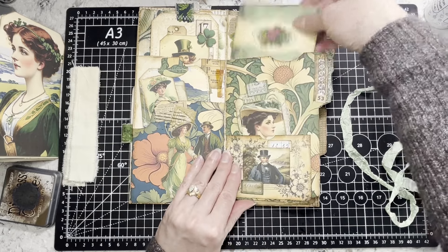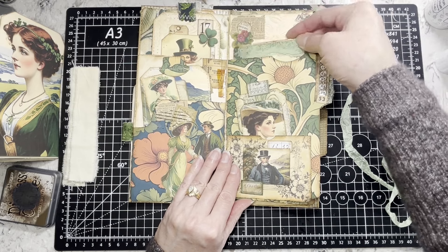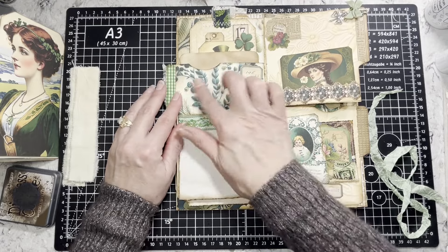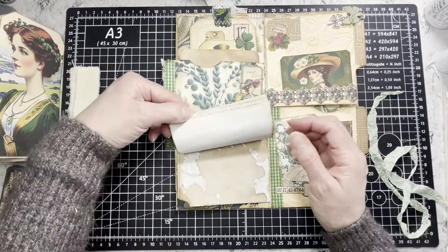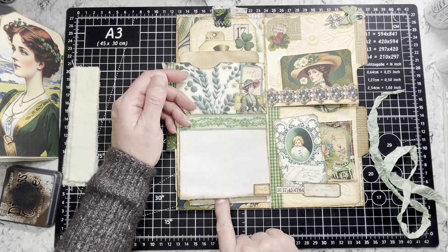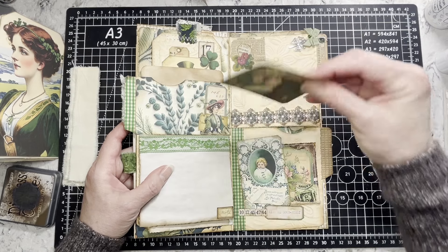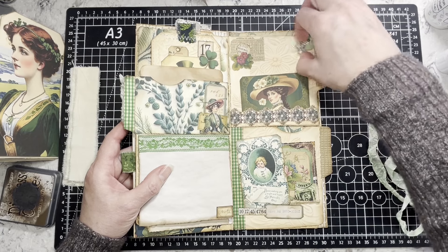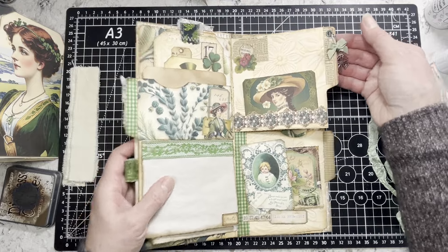Over here we have another little tag we made for the 50 Stack Challenge, and we did this pocket together. Up at the top there's a journaling card — I didn't stitch around that one, I might still do that or leave it as is. Then just a little collage back here, and I did add a few pages — just four pages to write on. You can also write on the back. This is more of an art piece than a writing journal, but you could use it for Saint Patrick's Day family traditions.